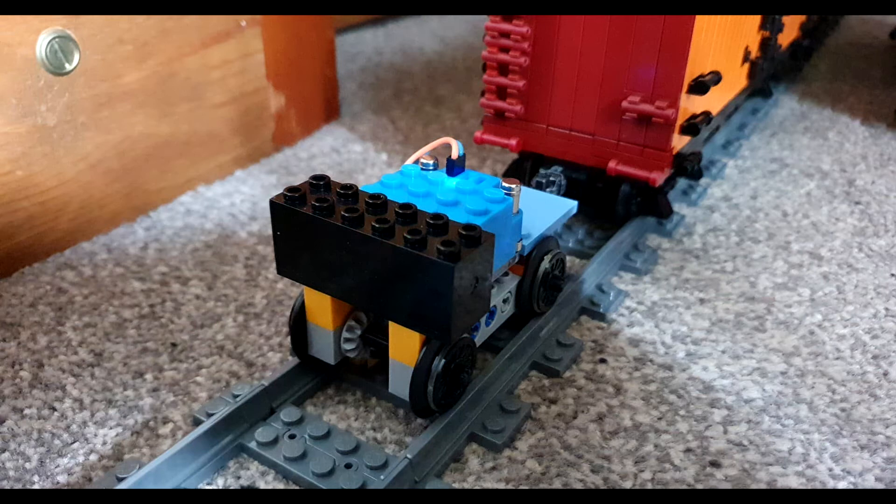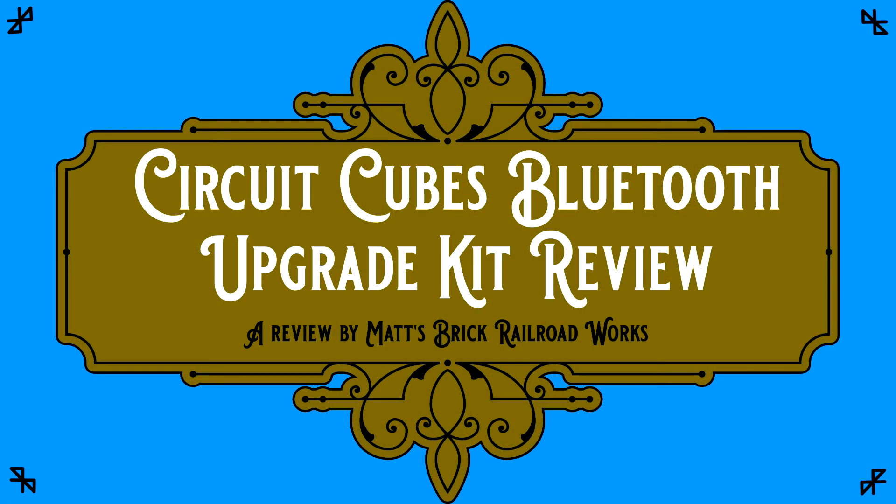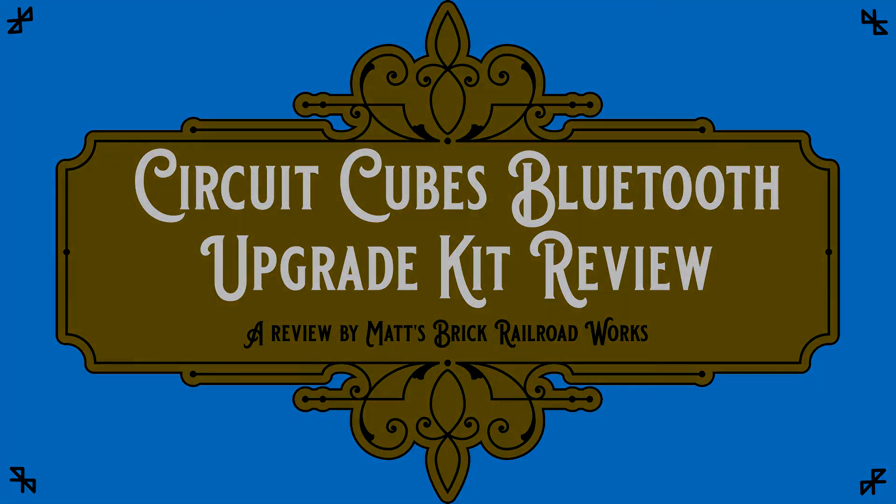Overall, I'm quite pleased with the capacities and functionality of the CircuitCube's Bluetooth kit, although you cannot currently control multiple outputs via a single slider, which by far is the biggest drawback and something which I have raised with the manufacturer. Aside from this drawback, I definitely recommend the product and I'm looking forward to what further is available from CircuitCube and the manufacturer.